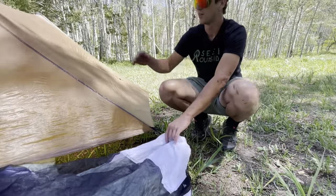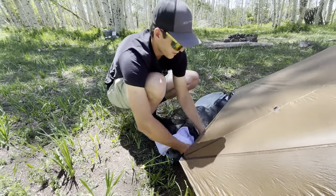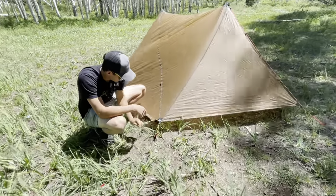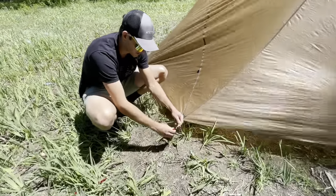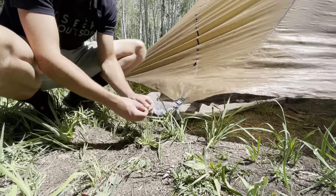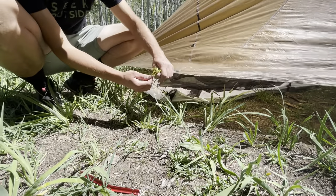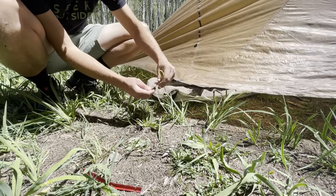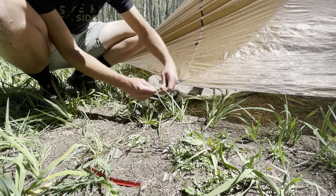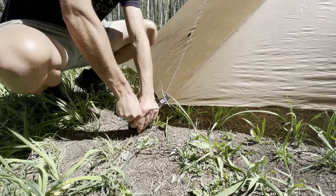We're going to do this for the next side. We're going to thread this nest through, make sure it's not interfering with the poles, and then pull it out on the other side. We're going to do the exact same thing — pull this stake out, tie a quick slipknot, tighten that onto the stake loop right here, get this slipknot nice and small, pull this through and tighten it up, then thread the stake through again. We're going to do that for the other side as well.